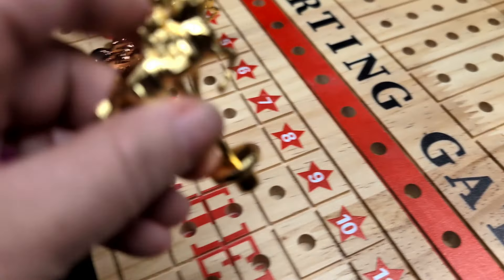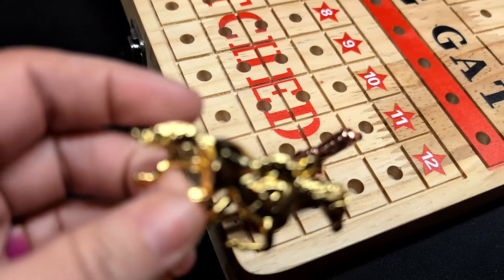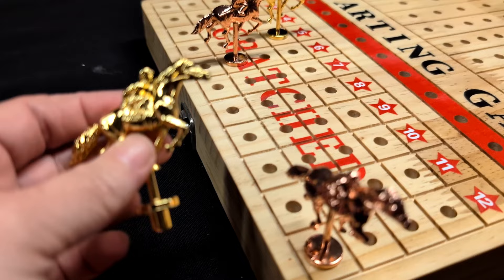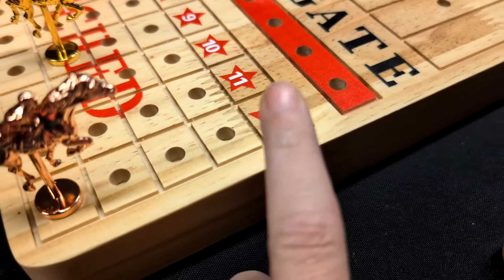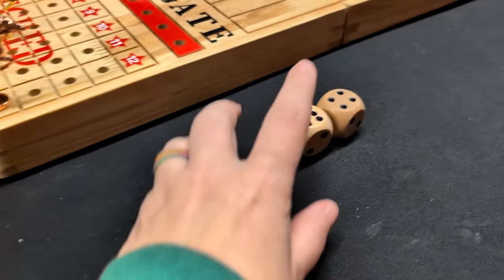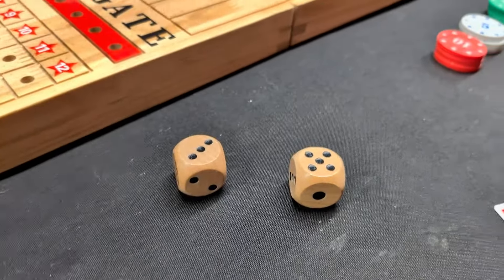This is really nice. The horses themselves are actually made out of metal — you can hear them banging together. They're actually made out of metal, which I thought was really cool. And there's a couple of different colors of them. This is made out of wood. It comes with the two decks of cards you're going to need to play. It comes with the wooden dice, big wooden dice that you need to play.